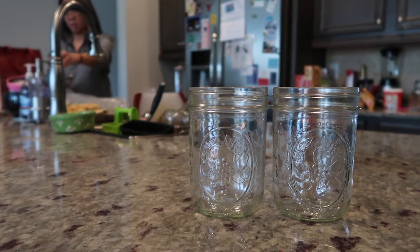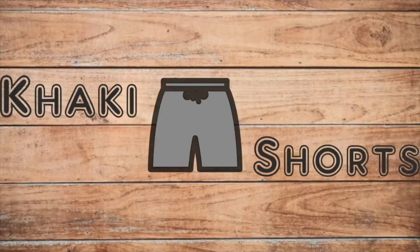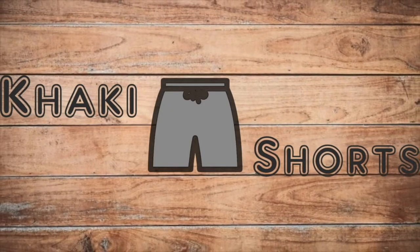Welcome everybody. Today Sarah is going to walk us through how to make homemade pickled beets. This is Khaki Shorts, where we cover travel, food, and just utter nonsense.